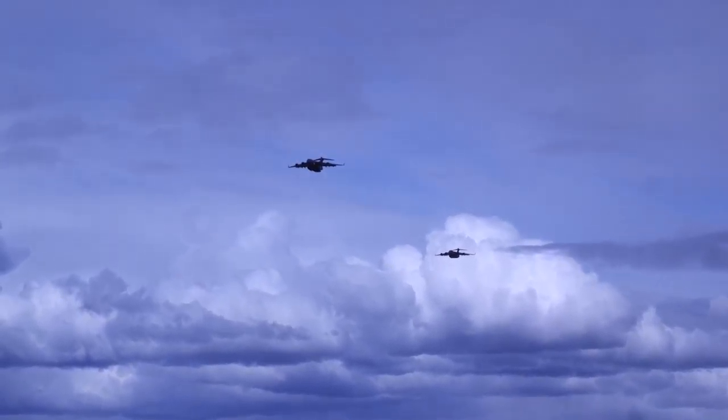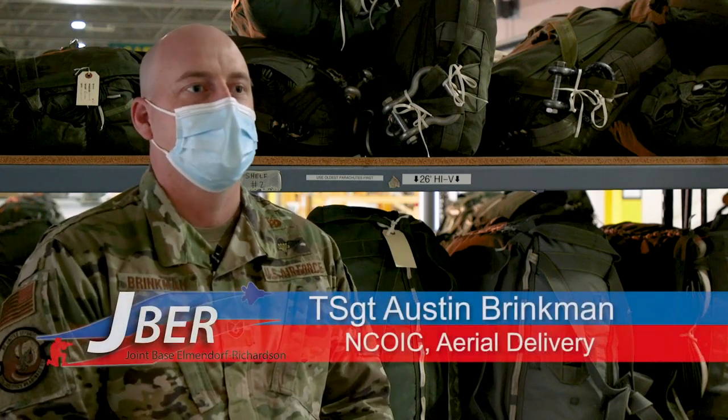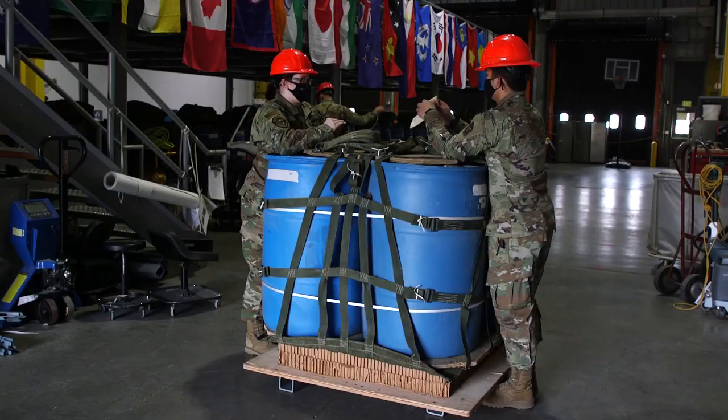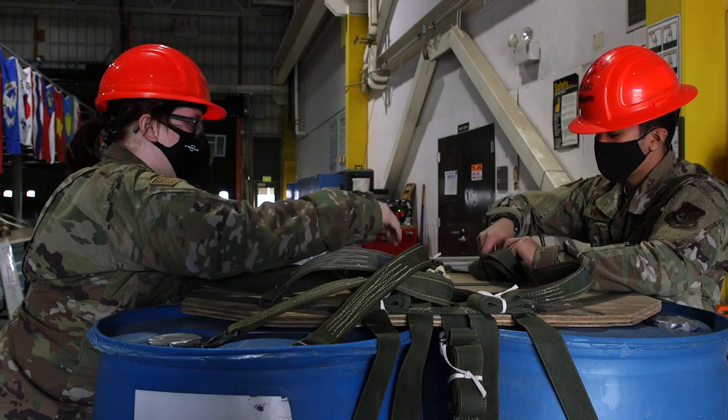The Combat Mobility Flight's mission is two-part: it has unilateral air crew training and it has MAGCOM support. In the UAT mission, we rig and pack parachutes.